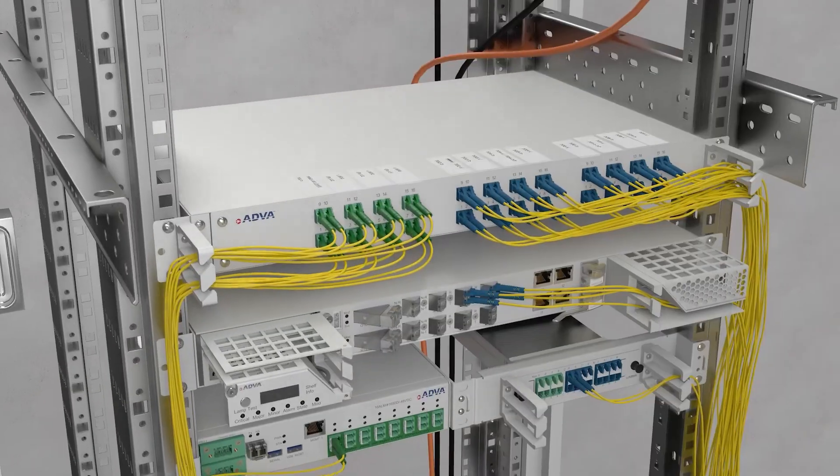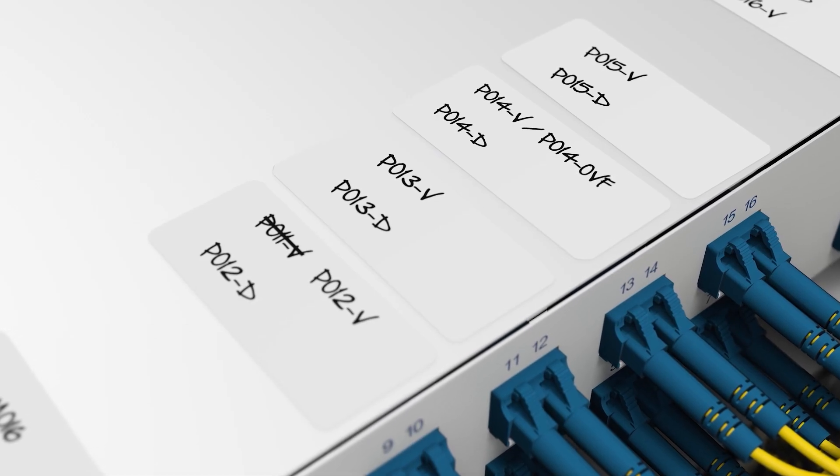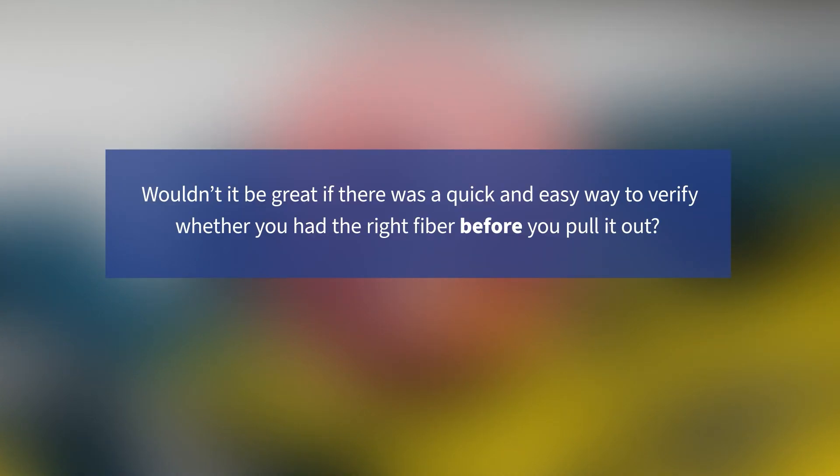Remember those times when you wanted to disconnect a fiber but were unsure if the labeling on the patch panel was up to date? You didn't know whether it was safe to pull the fiber out or not. Wouldn't it be great if there was a quick and easy way to verify whether you have the right fiber before you pull it out?